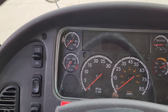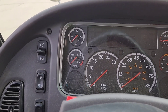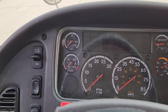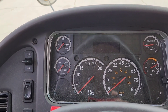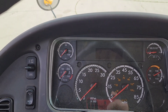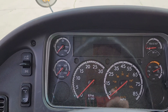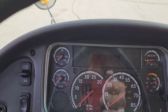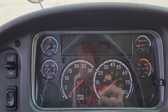If your DPF light is solid, you can either initiate a forced regen or you can drive at highway speeds for at least 20 minutes in hopes that it will do the regen — and usually it does, unless you come to a stop. If you do come to a stop, that DPF light is going to come right back on and you'll be back to square one, unless of course the problem gets worse and the light starts to flash.